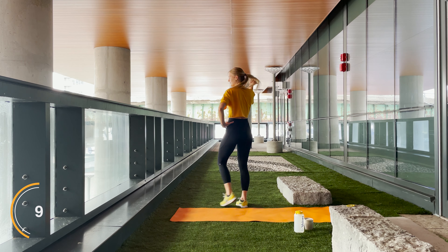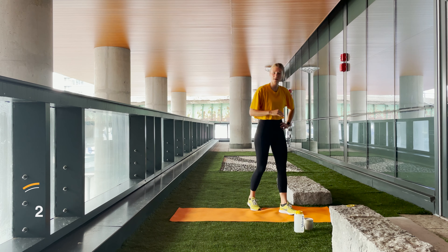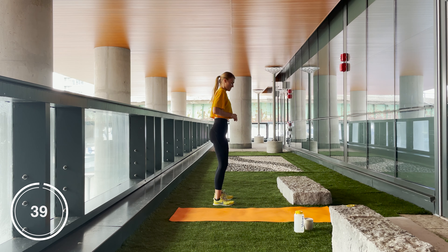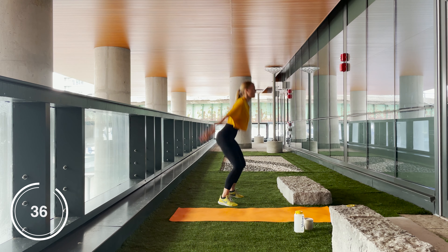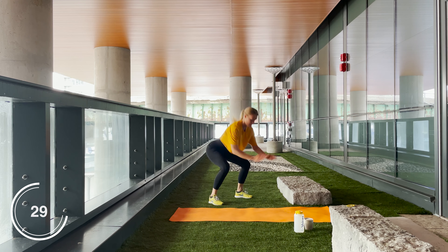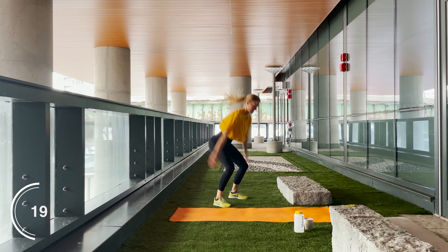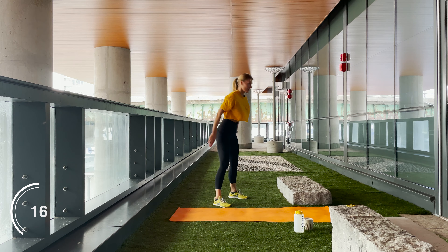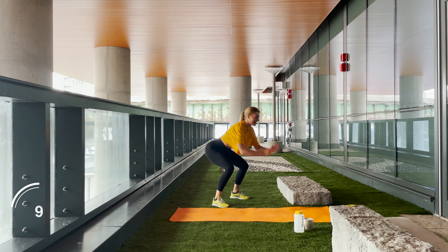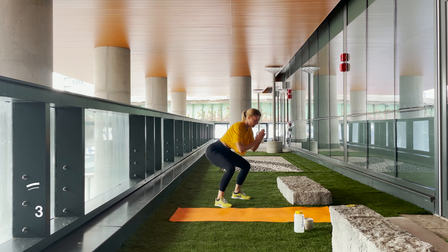Whoa, that was hard! All right, let's rest up a bit. We are going into our second round, back to the start — squat jumps. Grab yourself a water quick, we are starting in three, two, one, let's go! Try to push through. Let's keep that heart rate up. If you need to do an alternative, you can just squat regularly and pulse, then get back into the regular jump squat. It is all up to you as long as you're still pushing through.